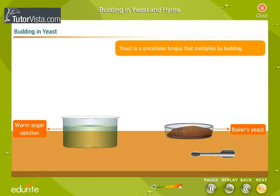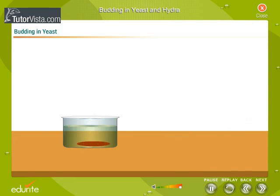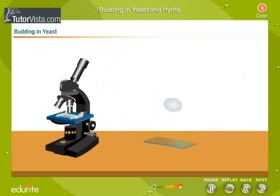Yeast is a unicellular fungus that multiplies by budding. Let's perform an experiment to observe this. Put some baker's yeast in warm sugar solution and leave it undisturbed for 2 to 3 hours.